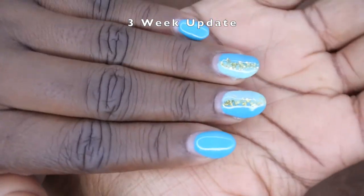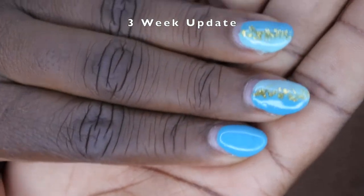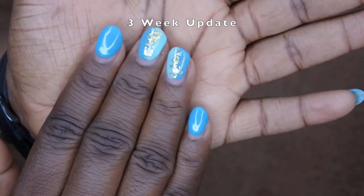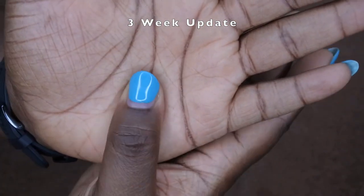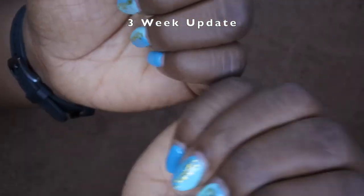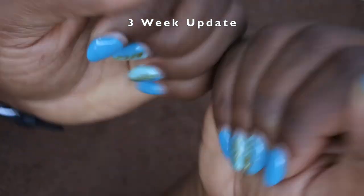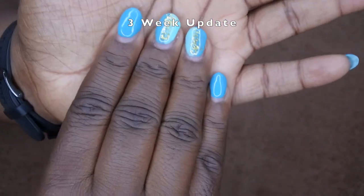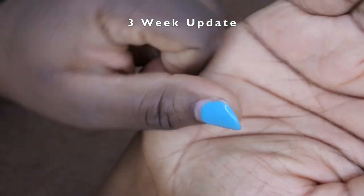These nails have been on almost three weeks now, and you can see all of the new growth that's happened. These nails have lasted quite nicely, and to be honest, if I wanted to I feel like I could actually get another two weeks out of this. So I definitely think that the gel method using dip powder does work — I feel like I could easily get a month out of this set. However, the new growth is bothering me and I am ready for a new set.